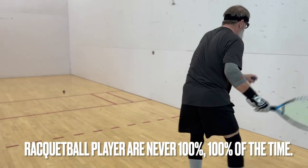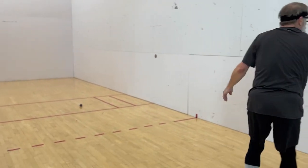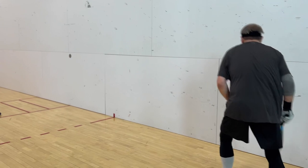Racquetball players are never 100% 100% of the time. Or, 100% of the time, we're not 100%. So it'll be fun, yeah.